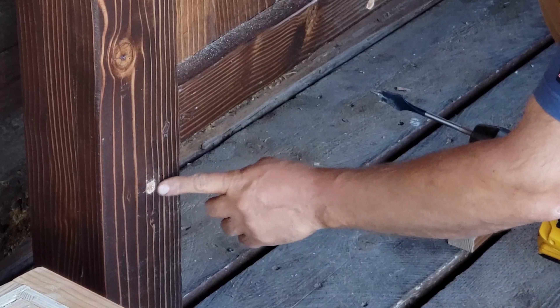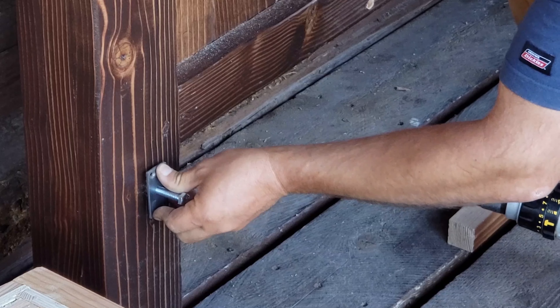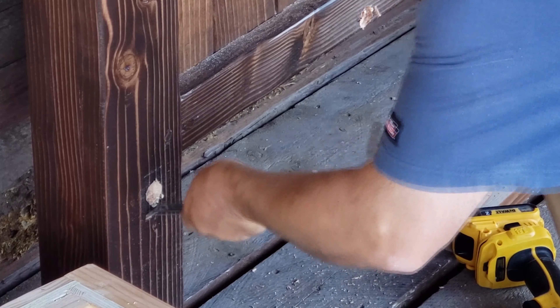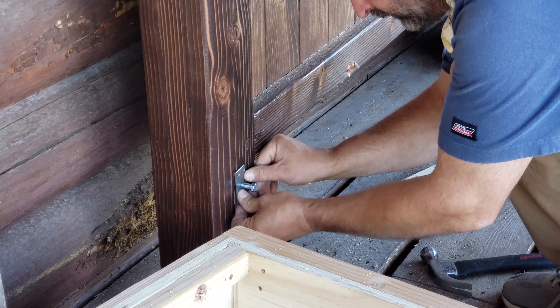I can now cut the mortises to receive the bolt and retention plate. With the mortises cut, I can just hammer this in place.